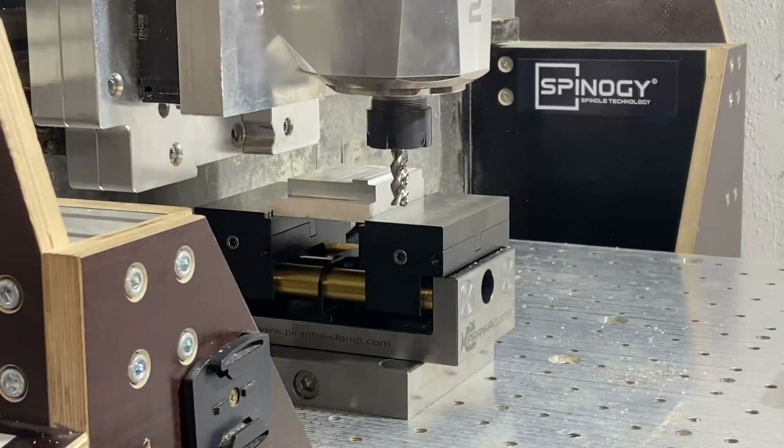I now have my vise on the table and I'll show you some aluminum test cuts. What you can see is a 10 millimeter three-flute end mill. I'm going to take some cuts with the spindle running at 17,500 RPM and a feed rate of 3,000 millimeters per minute. First I'm going to take a side cut of 2 millimeters width, and then increase it. Depth of cut is 10 millimeters. Let's see what happens.